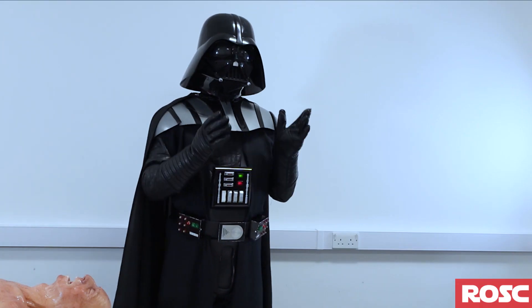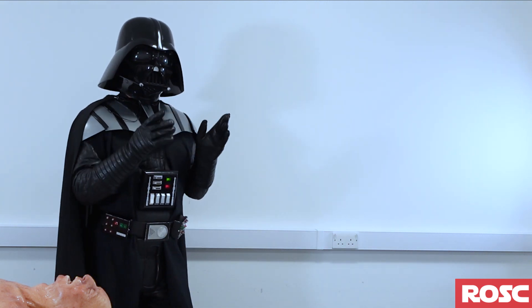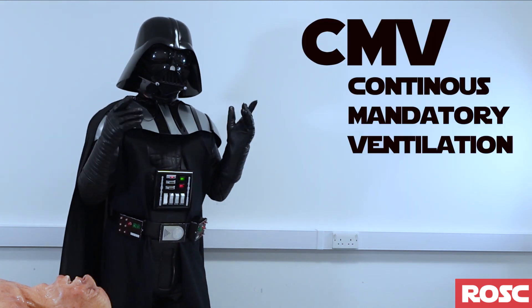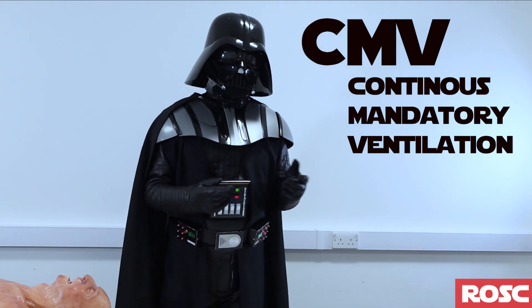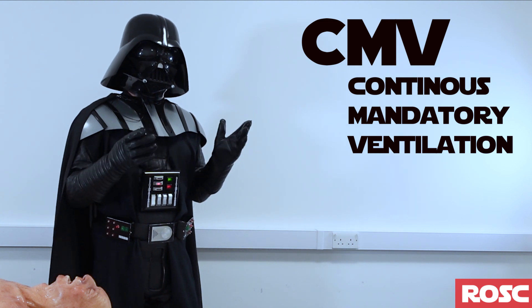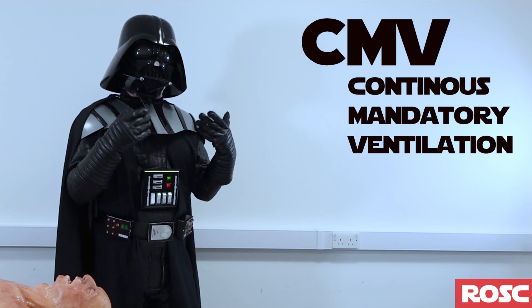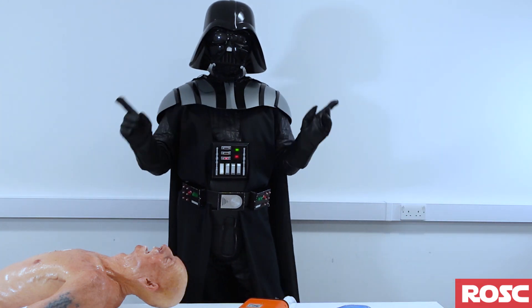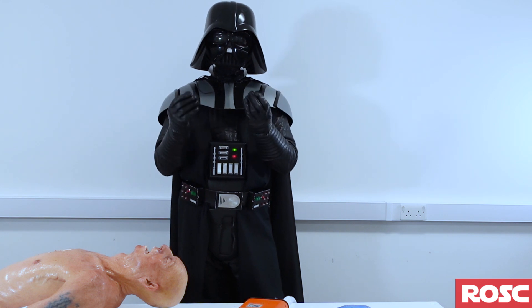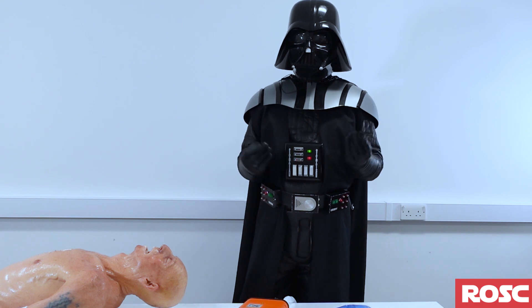Now ROSC — return of spontaneous circulation. The majority of studies support the use of CMV mode, which stands for continuous mandatory ventilation, also known as assist control. In simple words, the patient triggers the ventilator and the machine supports the breathing to reach the programmed value. Remember that you want to treat the patient, not the monitor — so do not stare at the monitor, stare at the human being and treat what you see.